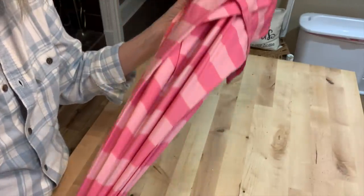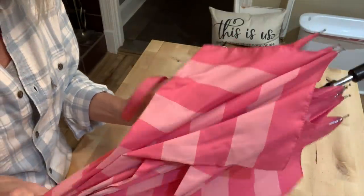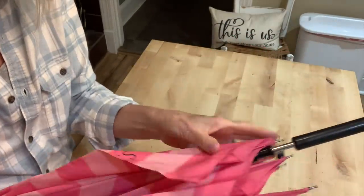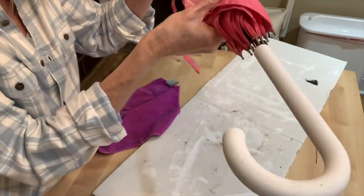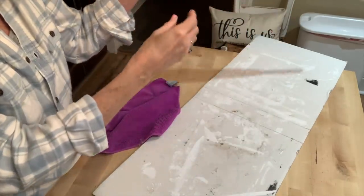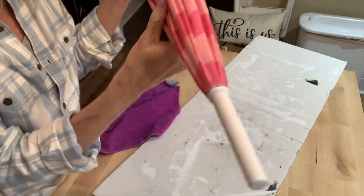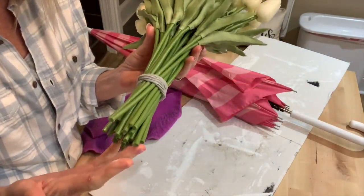This was from Victoria's Secret — back when they were the big trendy place, they would offer a free gift if you made a $75 purchase. Well, one year if you spent $75, you got this umbrella. I thought I had thrown it away at one time, but I found it — it was in the back seat of our truck.